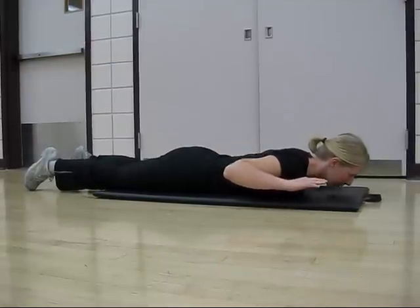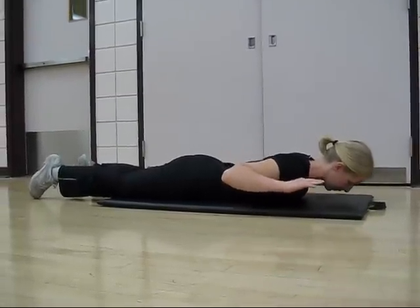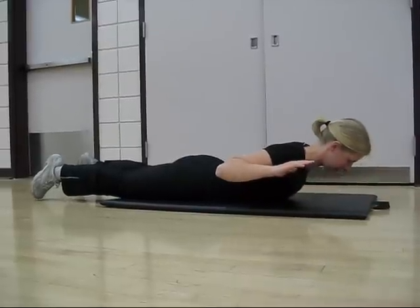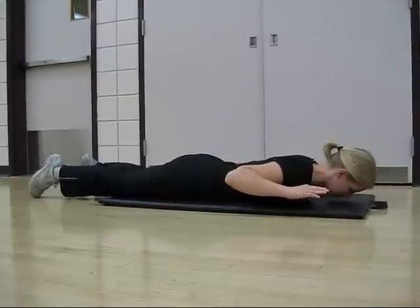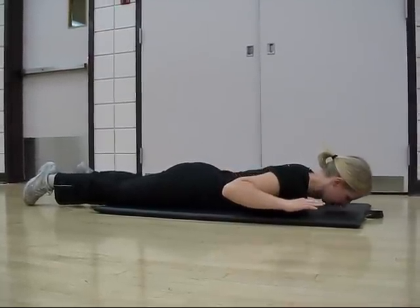Note that the neck should not be flexed during this movement. The spinal cord should be a straight line and not flexed at the cervical or neck region. Continue to repeat for the desired number of repetitions.